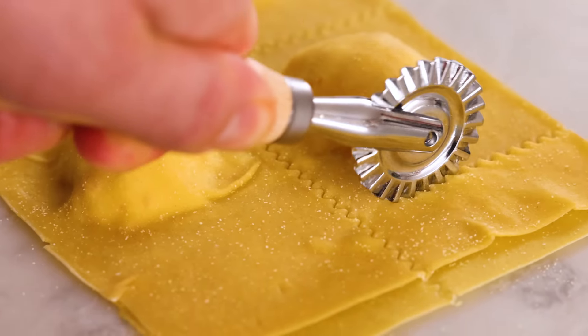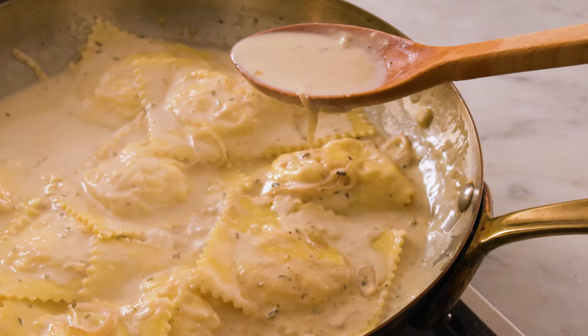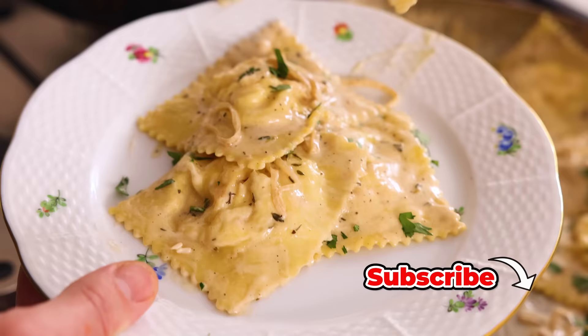Hey, I'm John Cannell. And today on Preppy Kitchen, we're making an indulgent, delicious lobster ravioli. So let's get started.